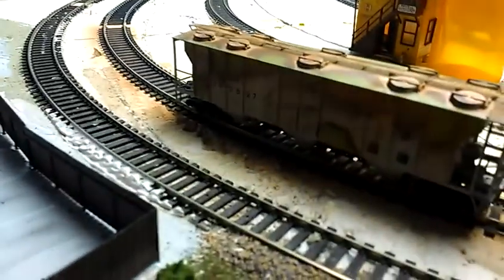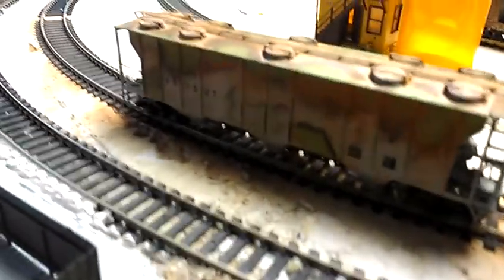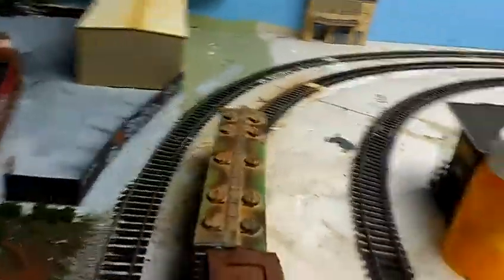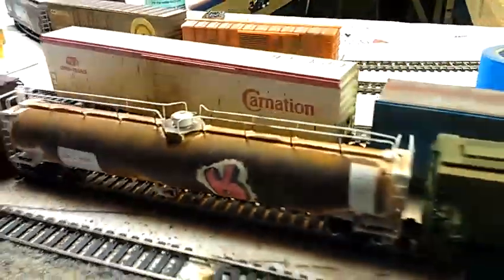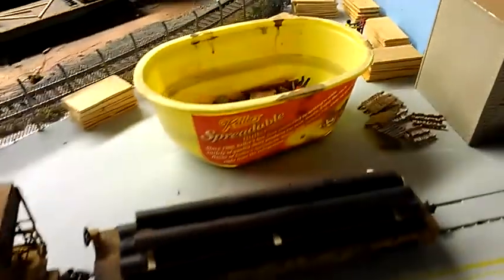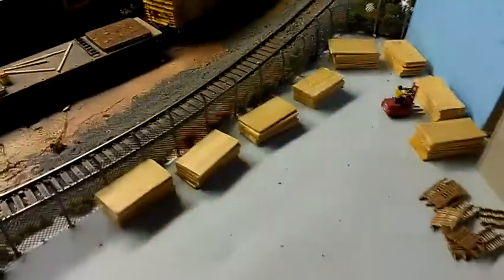There's my Conrail hopper I weathered up. I've got some Penn Central green coming through — I saw a picture of it somewhere and thought it was pretty neat. The famous upside-down R is stuck on a tank car. There's another Conrail with different numbers — I made this one look like the bottom was really rusted. This one has the messed up lettering, but stuff happens.